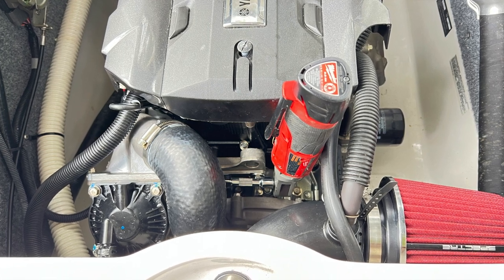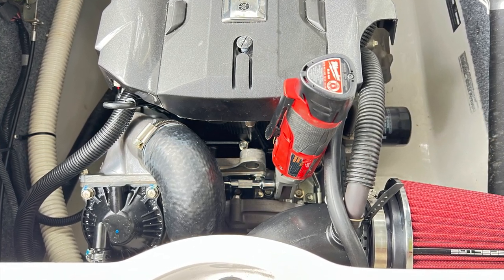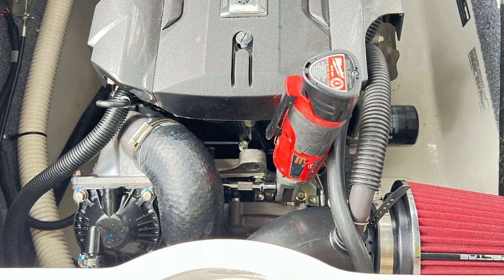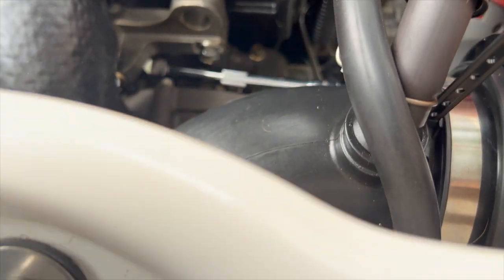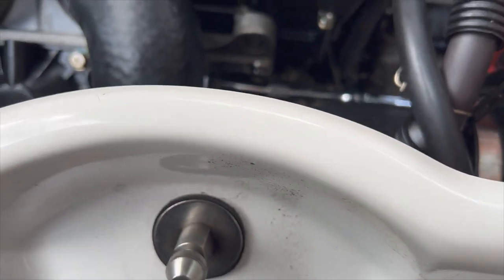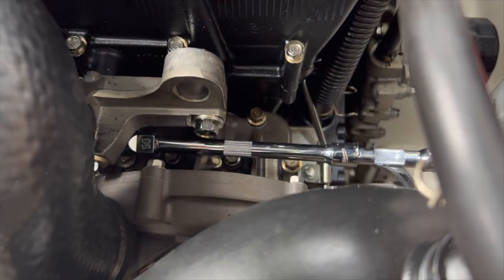This is a picture of me using my Milwaukee tool to get it out. Prepare to have some extensions on hand because you're going to need them to access those bolts. Here we are removing that bottom bolt — it wasn't too hard, you just need some extensions.